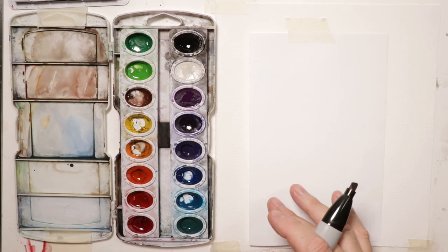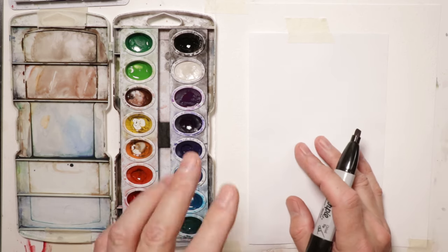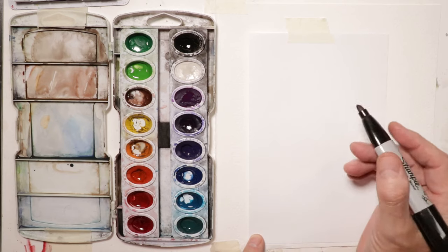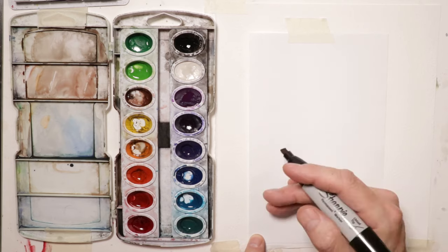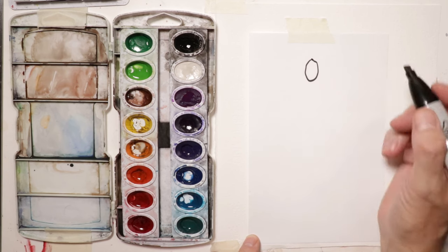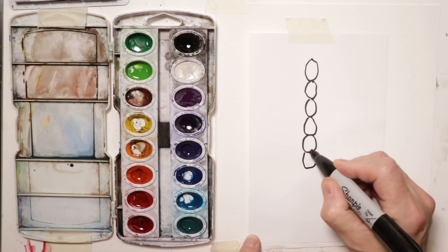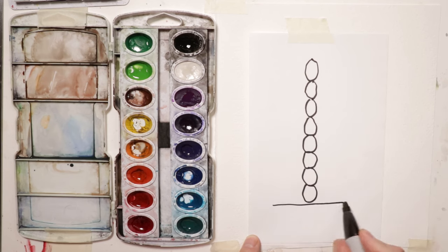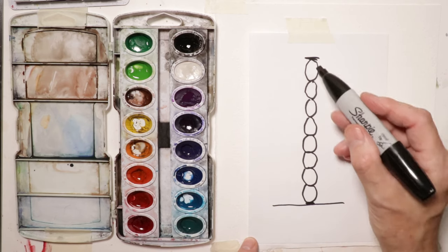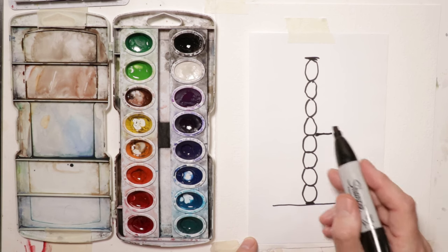We've seen the finished painting, so let's get started with our drawing. A good general rule for figures: the human form is usually about 7.5 to 8 head lengths in height for a standing human figure. So you take one head length and times that by eight. The bottom of the seat — around the belt line or the bottom of the gluteus maximus — is about four head lengths down.